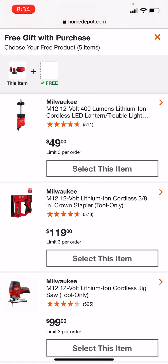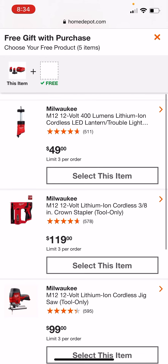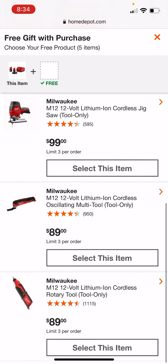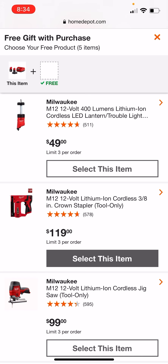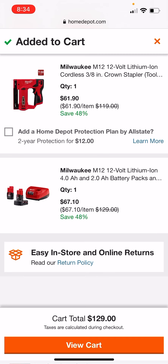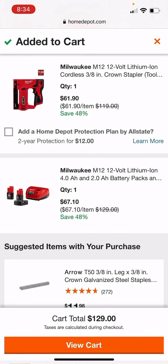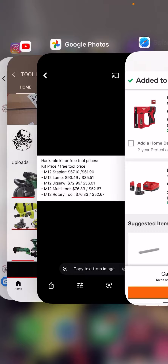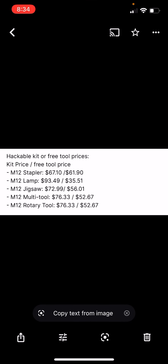Let's start off with something easy. Let's do the stapler — that's worth the most. So you're going to select that item, add it to the cart. Warmonger is the one who got the price breakdown, so credit here goes to him. $61.90 — this is going to get you the 4 and the 6 for $67, which is the cheapest amount you can get on the lower-tier battery kit. So that's that.